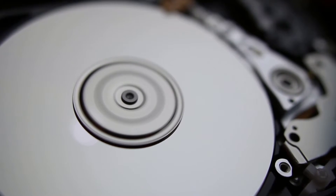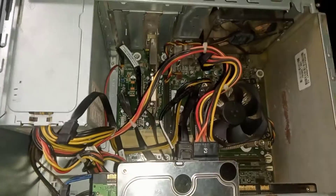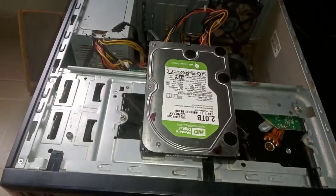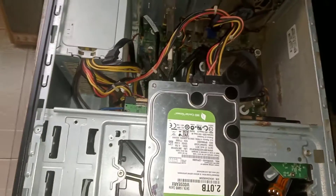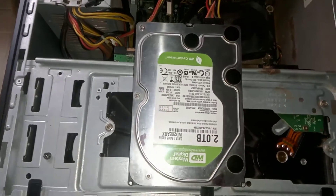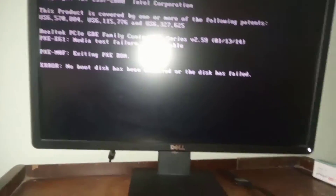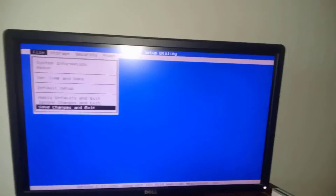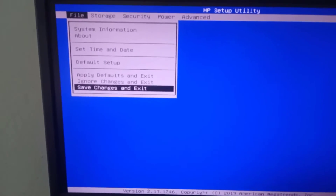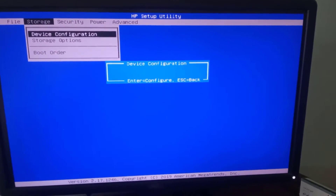This process can fix both laptop or desktop hard drives. I have this desktop drive connected to this PC — as you can see, the power cable and data cable are all connected. Let me turn it on. You can hear the clicking noise. Now let's check the computer BIOS. You can see the hard drive is not detected. Now let's turn the computer off and fix it.